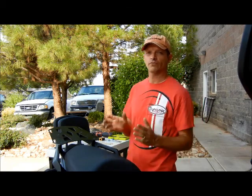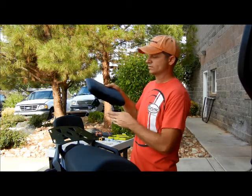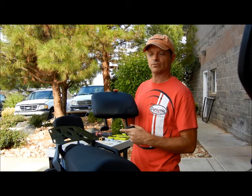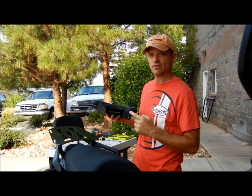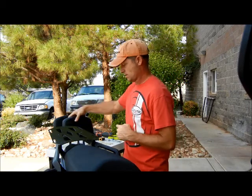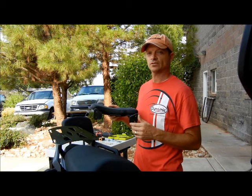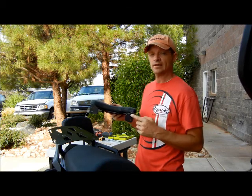We make two different versions of backrest. They're both the same height and width — the only difference is the footprint of the mounting feet. This is our XPN 6.5 backrest, which means that the distance between the mounting holes is 6.5 inches. And this is our XP 8.5 backrest, where the mounting holes are 8.5 inches apart.